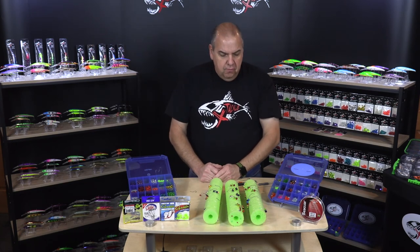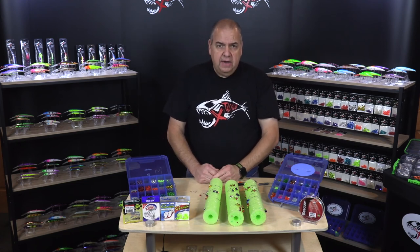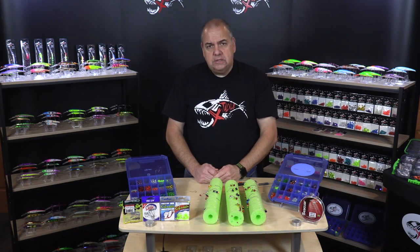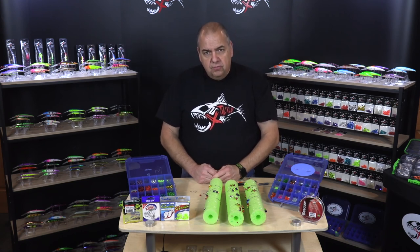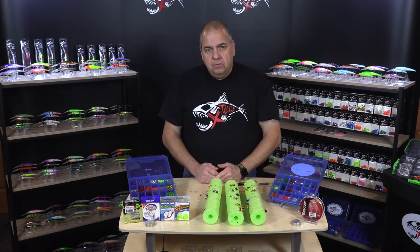If you have any other questions, feel free to drop me an email. My name is Ed Fiore — my email is ed@xtackle.com. You can always drop a note on our Facebook page. There are lots of people on there and I'd be more than happy to answer any questions for you. That's all I have for today. I appreciate your time. Have a good day — good fishing to you.